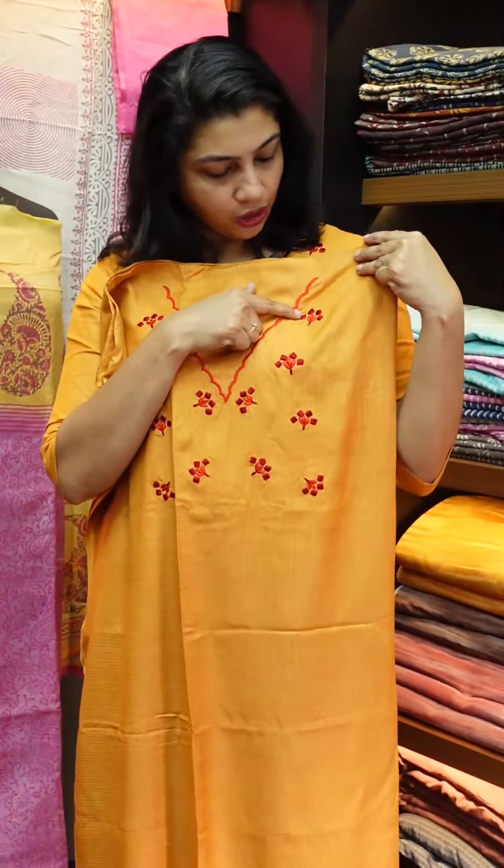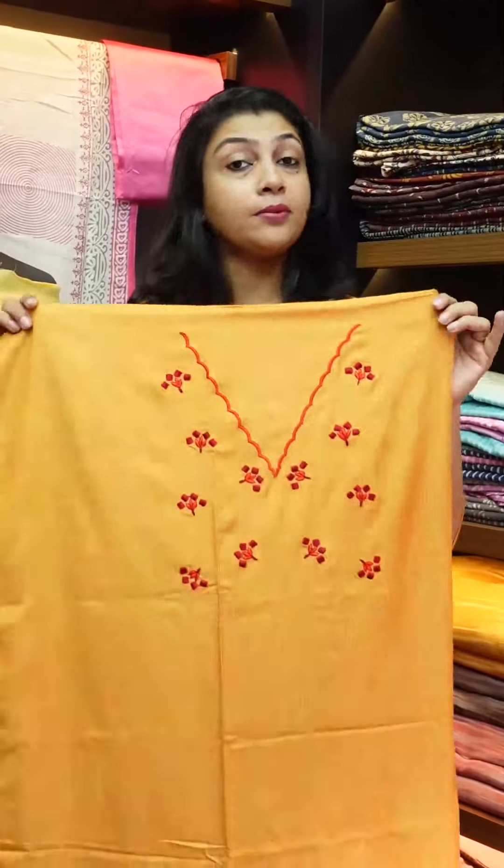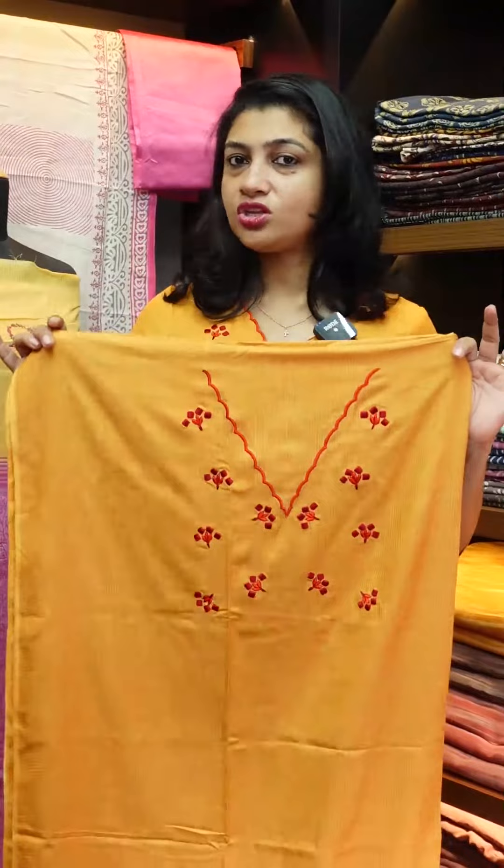There is a color combination of reddish, orange, and burgundy. This is the outline in the maroon color. If you are using this fabric, you will have to stitch it in this pattern.